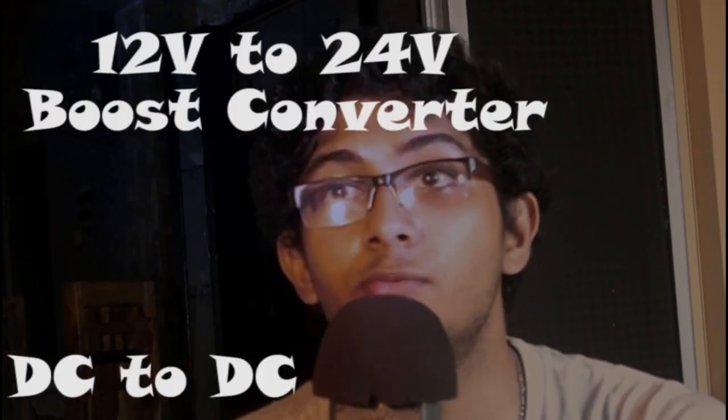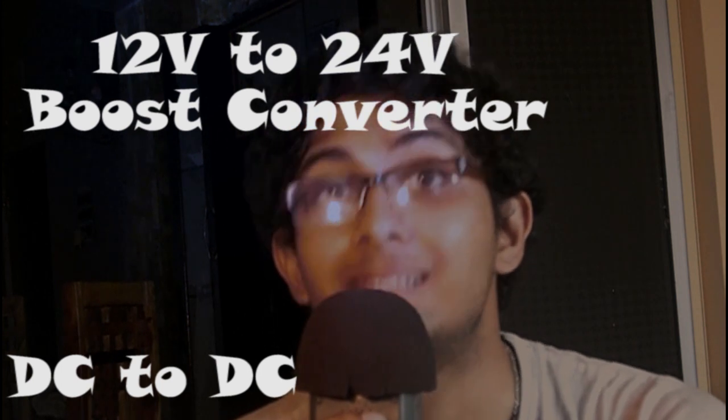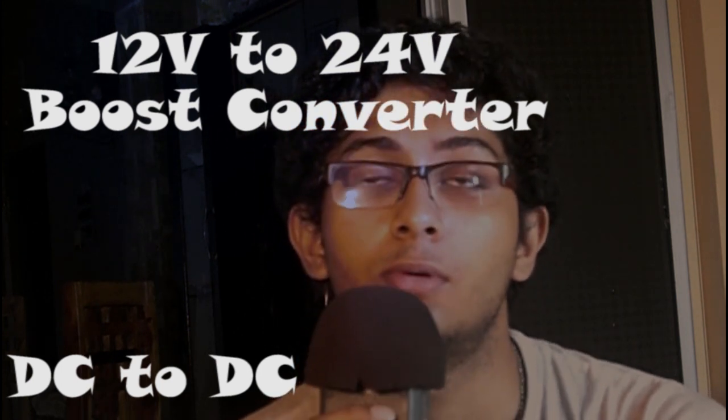What's up guys, so today I'm going to show you how you can make a 12V to 24V DC to DC step-up converter, or what you call a boost converter, using a LM324 IC. So without wasting time let's get started.